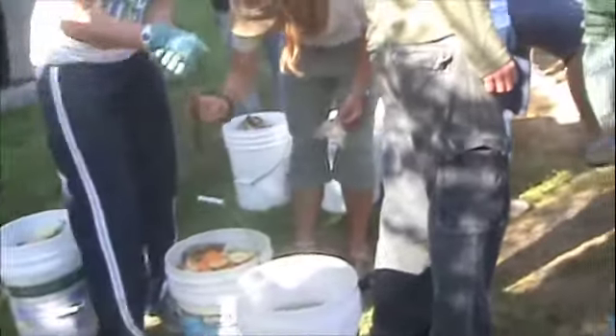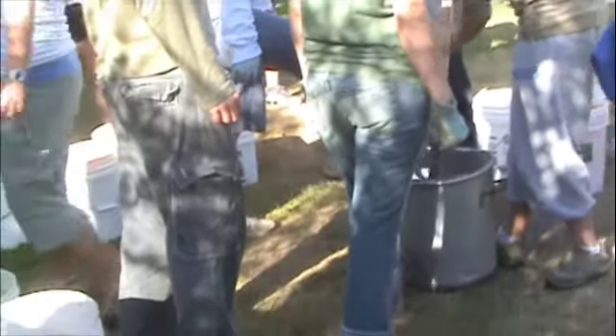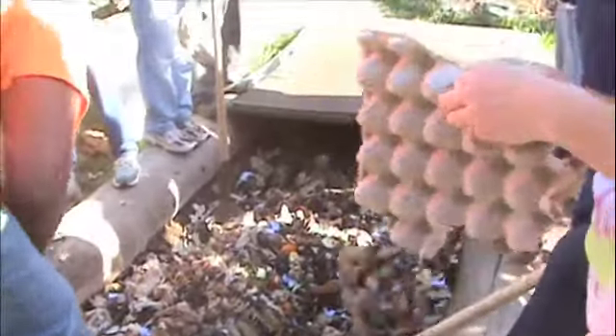We're taking all the food that we've been eating throughout the week and composting the waste into some soil that we're going to use later. This is the compost bin — there's lots of food and paper towels and stuff down there. The carbon from the paper towels and paper helps keep the smell down, so that's pretty cool.